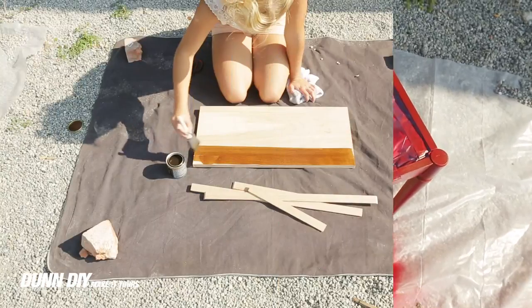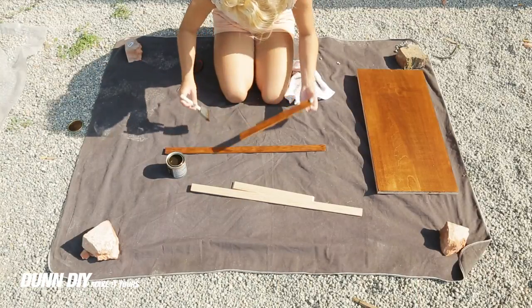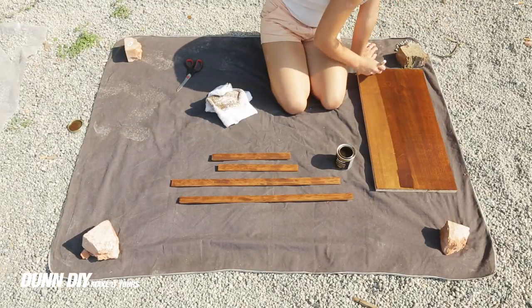Now for staining. Because of the different qualities of birch and hemlock, we stained the lattice only once while we stained the plywood with two coats. This ended with almost the exact same shade on both types of wood.